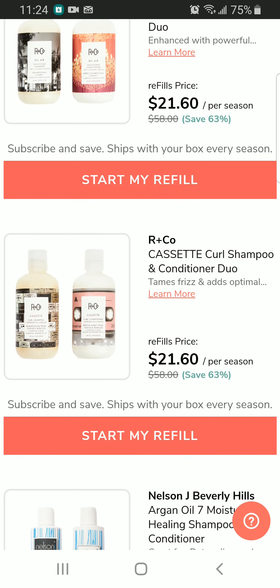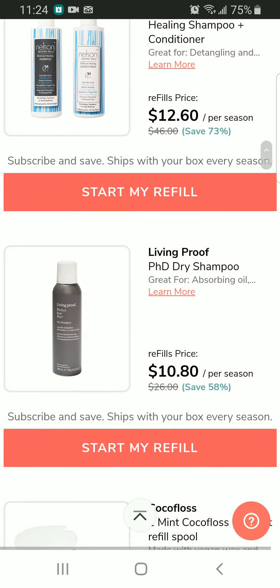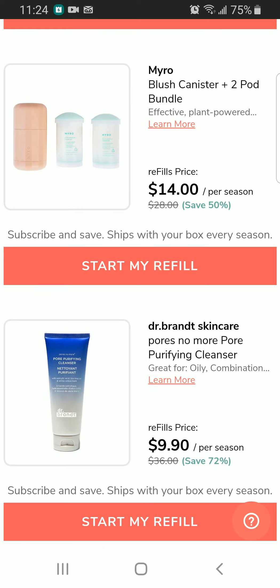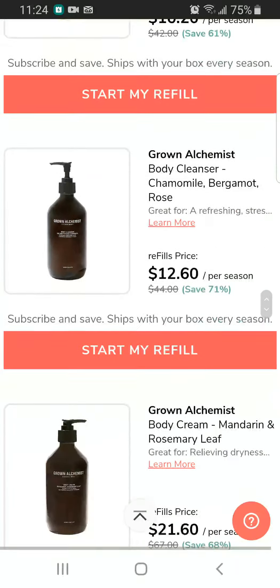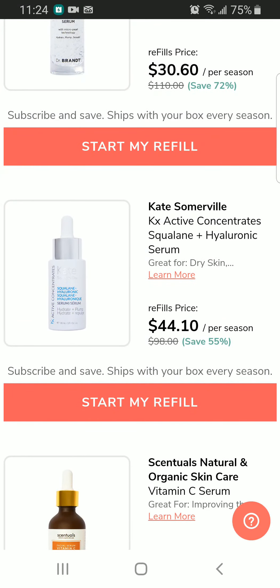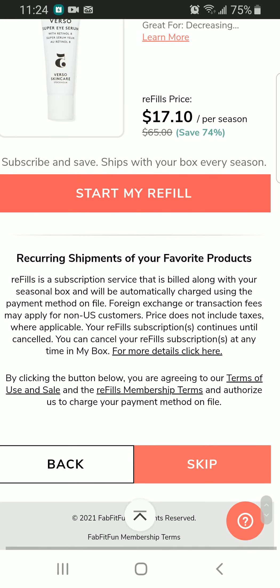We have R and Co shampoo and conditioner duo, an argan oil moisturizer healing shampoo and conditioner, Living Proof perfect dry shampoo, mint cocoa floss, a mint refill spoon, and a brush canister plus two-pot bundle. So many options — really interesting. Most of them are skincare. We also have the Kate Somerville hyaluronic serum, and a vitamin C serum which I'm currently using. I've also gotten Sensuals natural and organic skincare previously and I'm loving it.